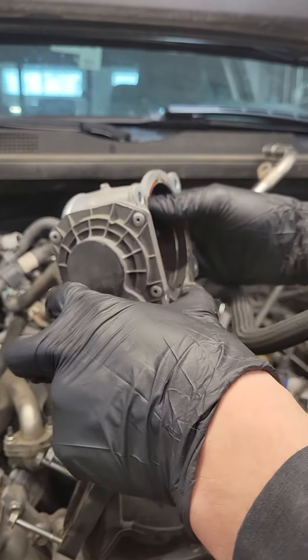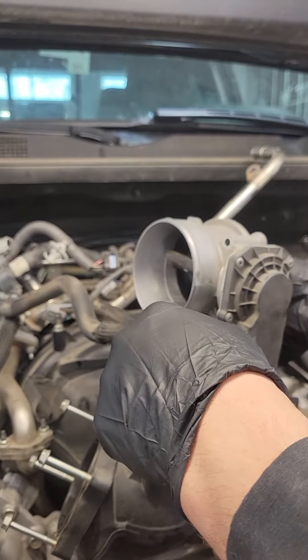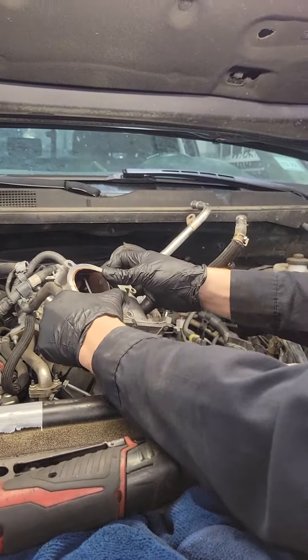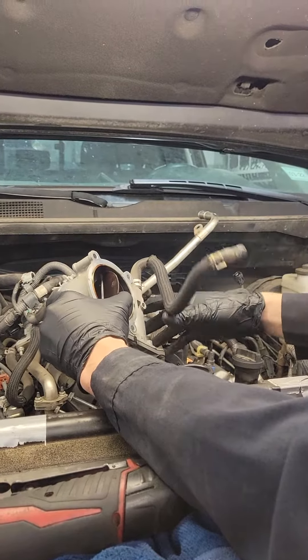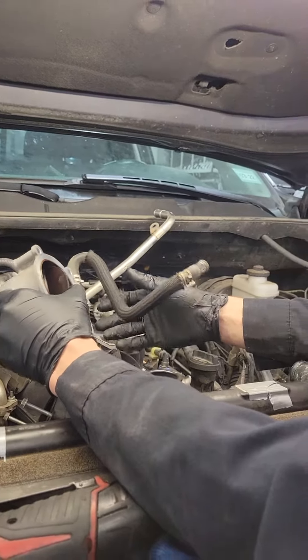That can cause that flap to not close all the way or even get it stuck, and that can affect your responsiveness of your throttle and, of course, your acceleration. So what you want to do is just have that cleaned every so often to keep that from giving you a sluggish feel or even hesitation sometimes.